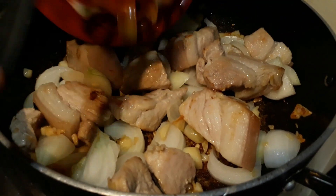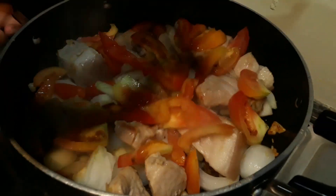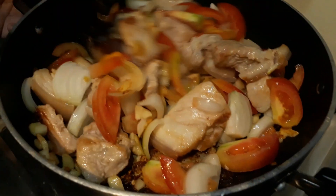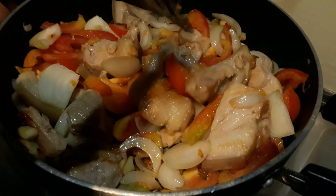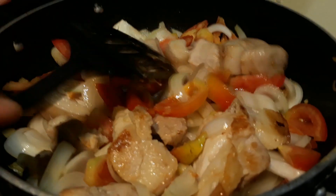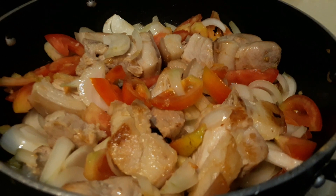It's important that onion and garlic are part of the sautéing process. Next, we'll be adding our tomatoes. Make sure the fire is not too high — just medium — because we want to juice it out and not burn it. We'll cover this for five minutes.